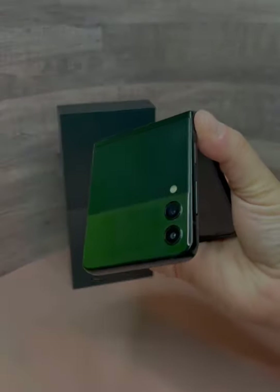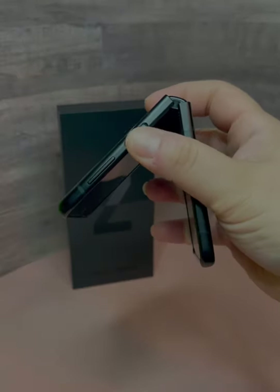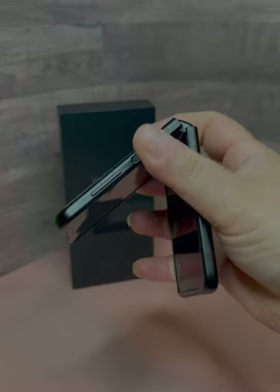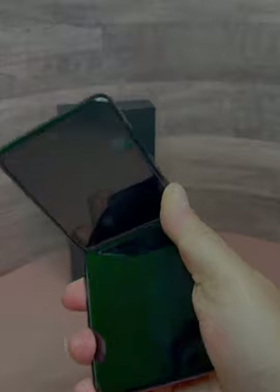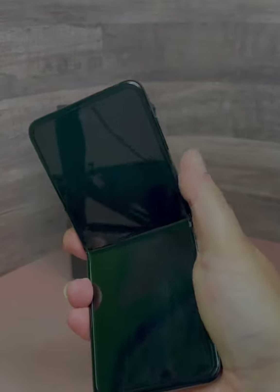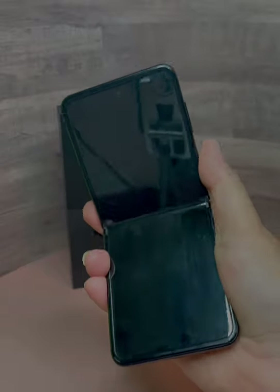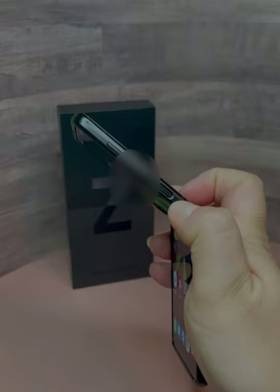One thing to keep in mind: if you set up the phone with the fingerprint reader located on the side of the device, there is a higher probability of locking the biometrics with the constant act of folding and unfolding, which would just mean that you would need to unlock using your PIN or whatever other backup method you have set up.